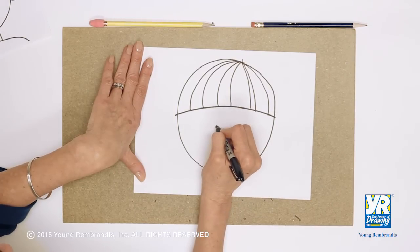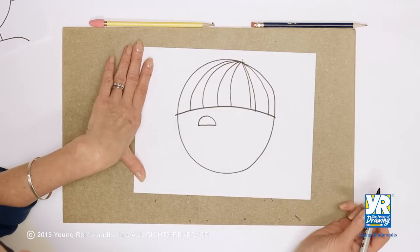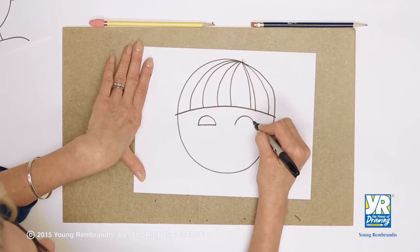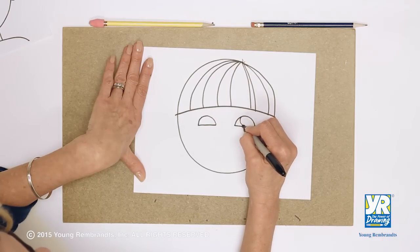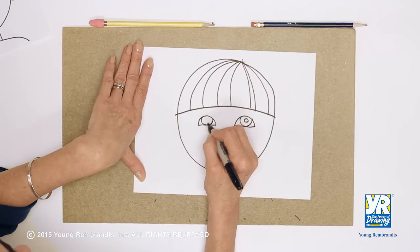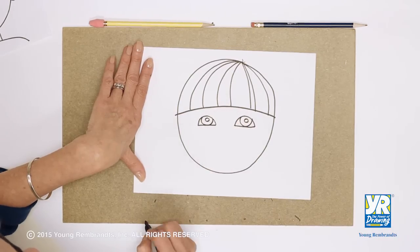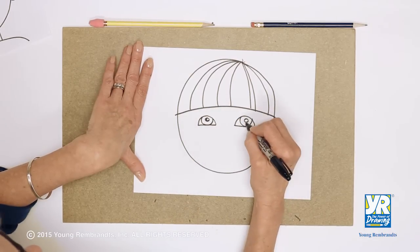Now we put our eyes in right under there. We're gonna have like a rainbow shape, and close the bottom — rainbow shape, close the bottom. Then we want our big pupil and the iris to fit inside there. You can't always see the whole circle; part of it's cut off. And we're gonna show part of that is going to be the white sparkle in his eye.